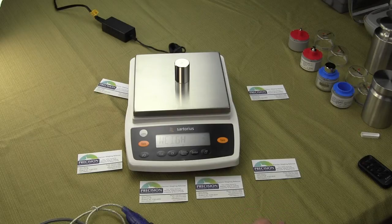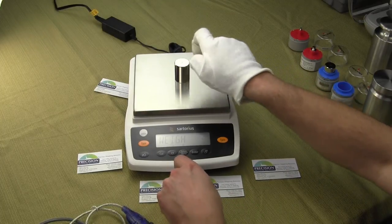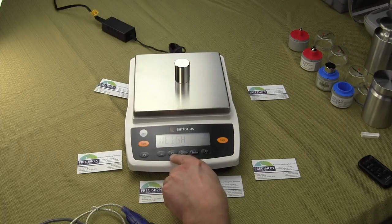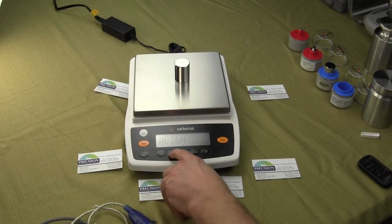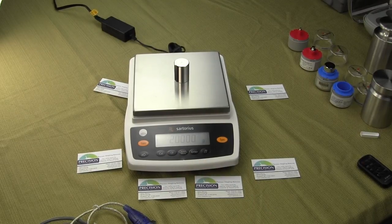Those are the functions or applications that the balance offers. To get out of the application mode, you just simply press the CF button, which is the clear function. Hit clear function a second time and we're back to weigh units.